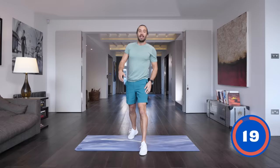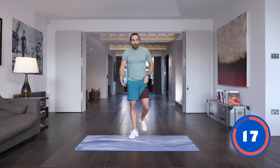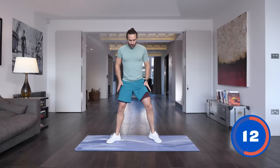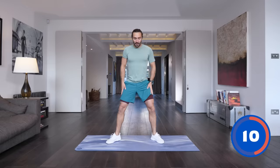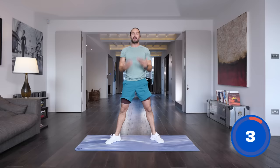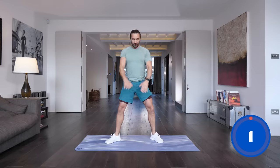Right, that's our first move complete. Next up we're going to do a similar exercise — this time a pulsing squat. We're going to go a bit wider, feet turned out slightly, a bit more of a sumo position. We're going to go down and pulse nice and low, do five pulses and then stand up. So five reps: one, two, three, four, five and fully stand up and repeat.